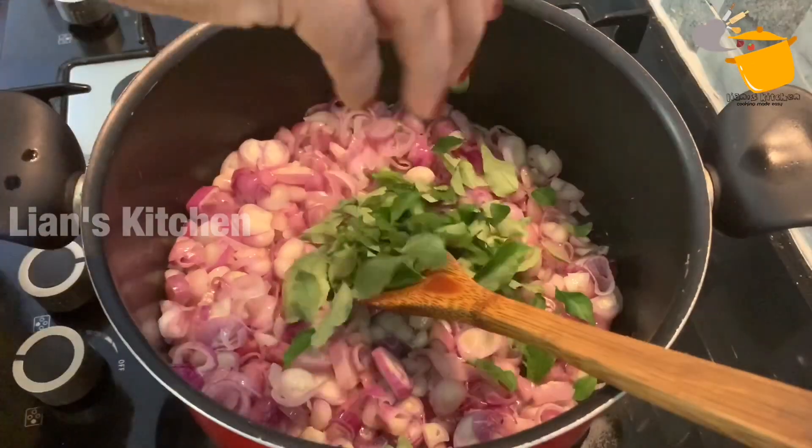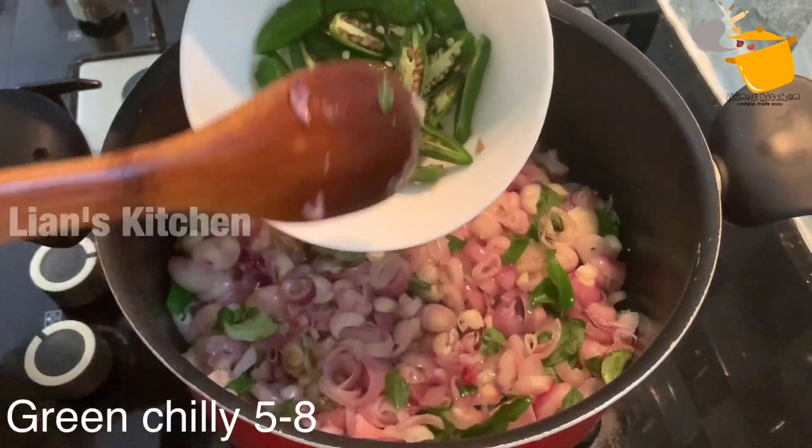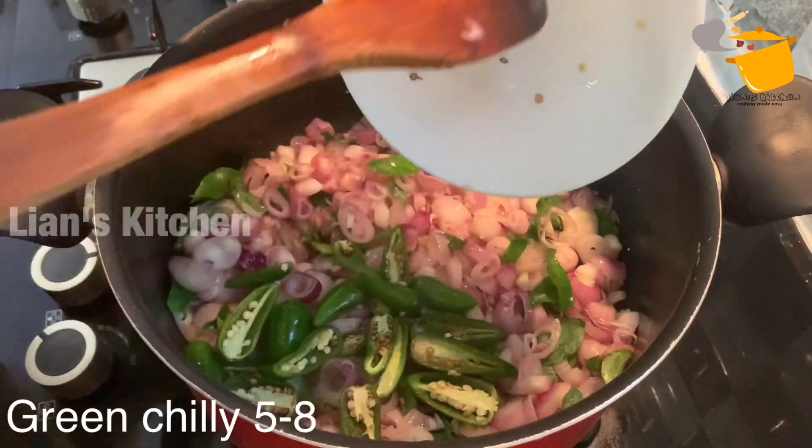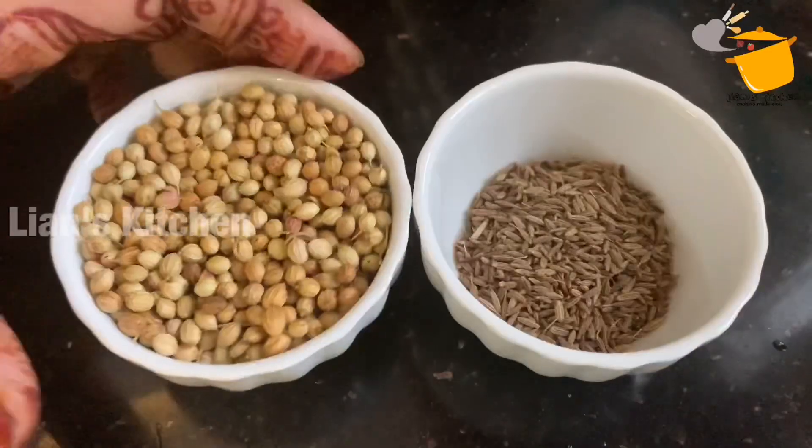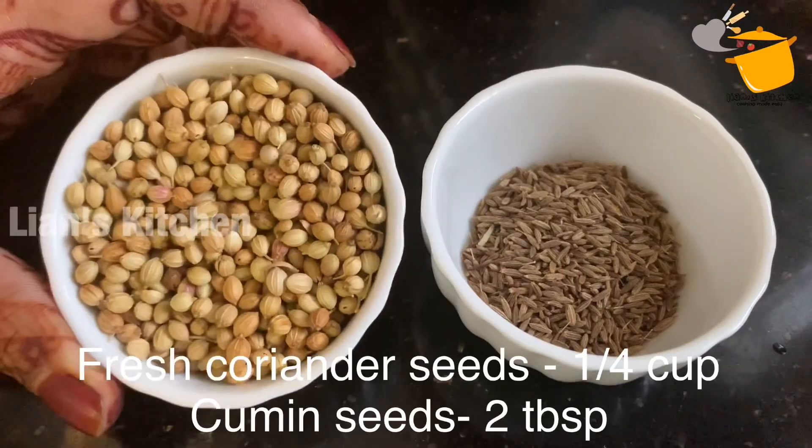I'll take a couple of a few more minutes. I'm going to start cooking with a little bit of a nice day. I'm going to start cooking with a special sauce.